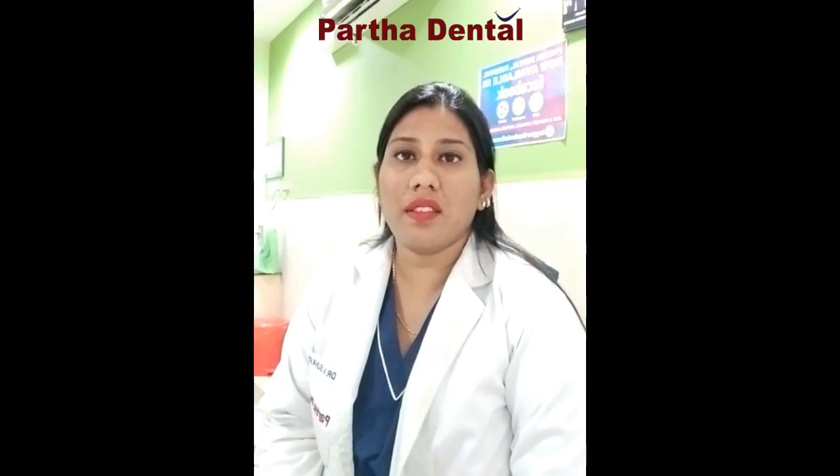I am Dr. Suhansli, Senior Cosmetic Dental Surgeon, Pankha Dental Carbon Branch. I am going to talk about Vijay Lakshmi.